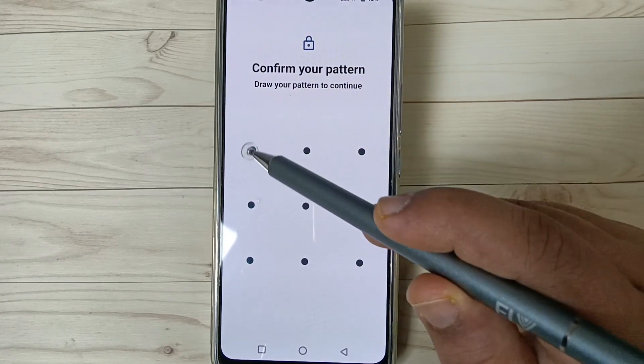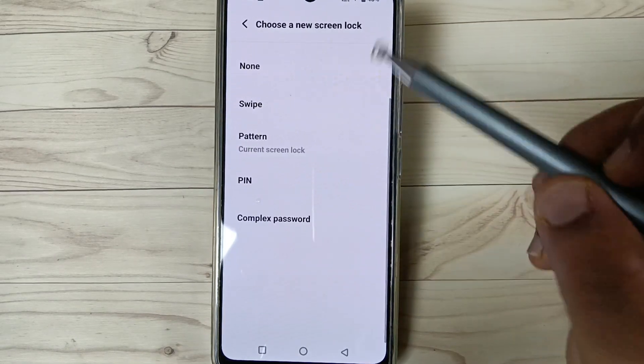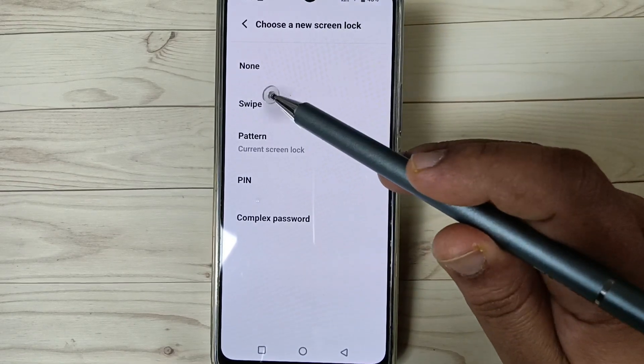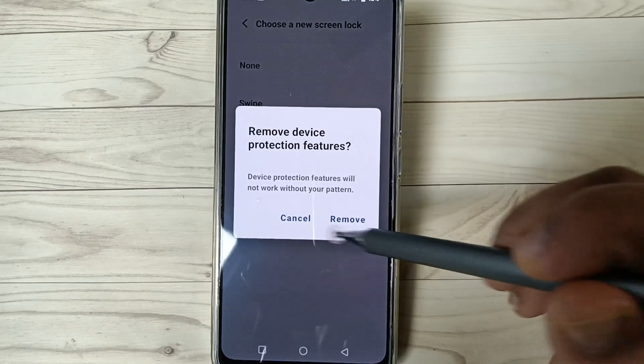Draw the current pattern. To remove the screen lock, you can select None or Swipe. I am going to select the option Swipe. You can see the 'Remove device protection' feature — tap on Remove.